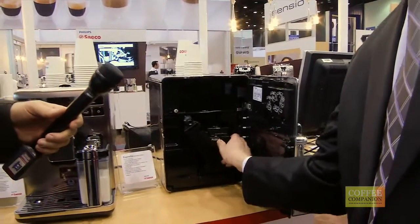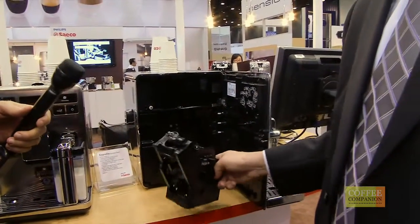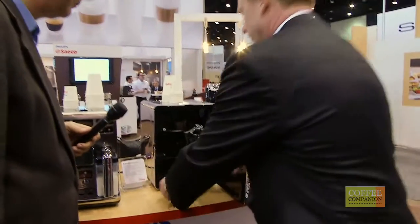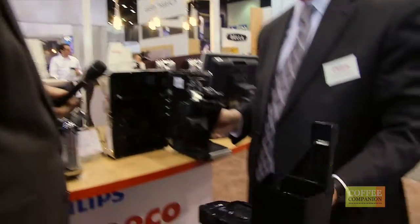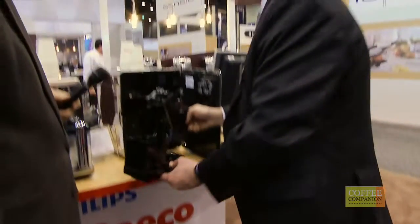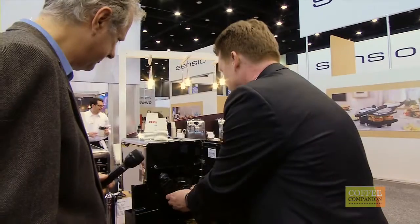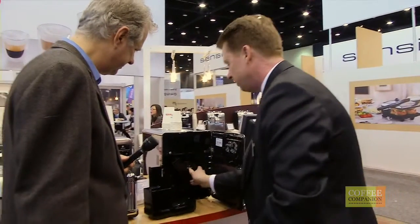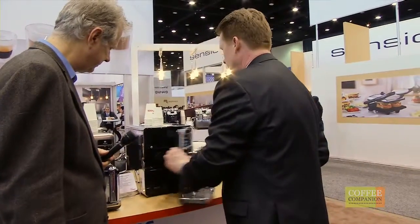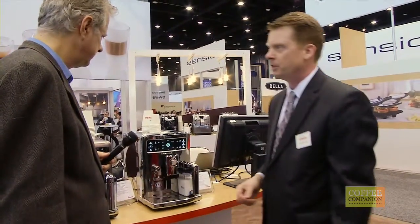Inside the machine we've got the Seiko patented brew group. It's fully removable which allows the end user to clean and maintain the coffee machine on their own. This is our used coffee grounds drawer — beautiful pucks inside there, perfect shape and density, what we look for. And of course it's very easy to put back on; it's on rails, clicks into place. You slide the drip tray back into the drawer and presto, you're ready to go.